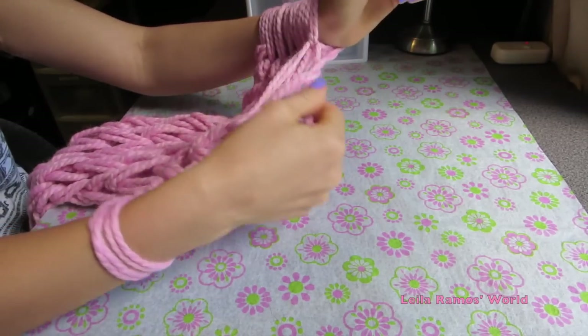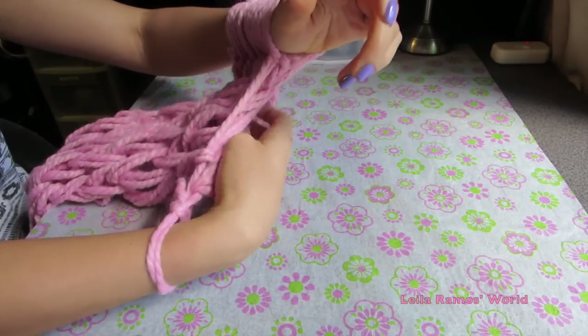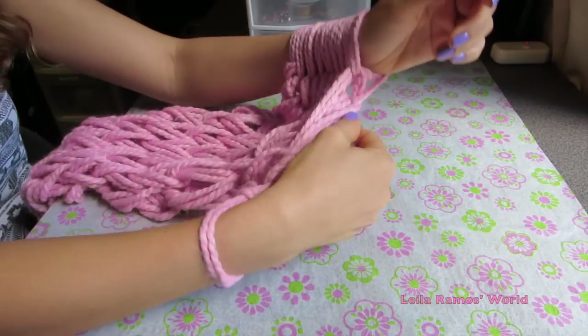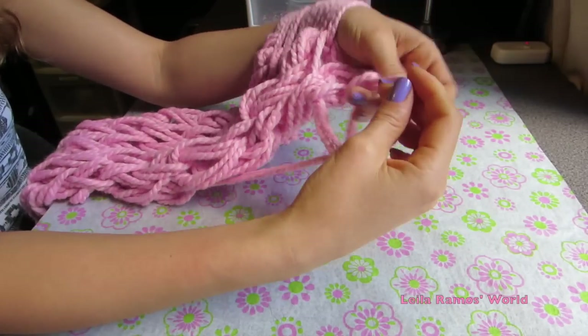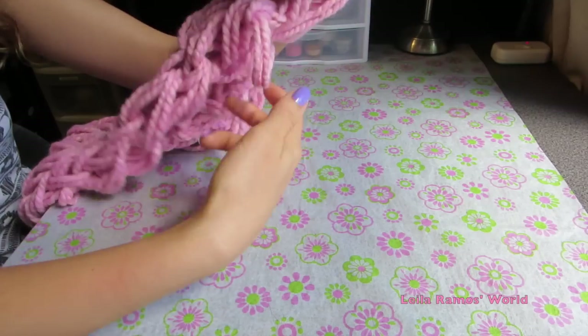Here I'm just finishing off my very last row of stitches. After this we're going to finish it off. Here we go.